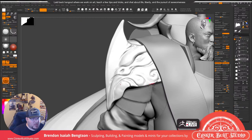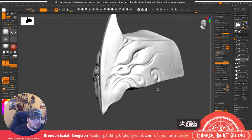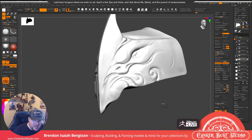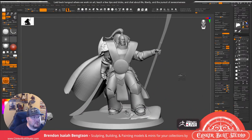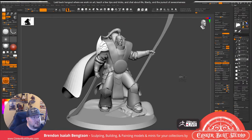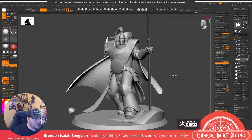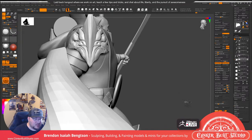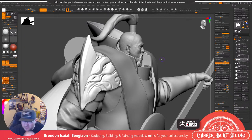I think we can get some more breakup happening down here. This is Khan — Jagatai Khan — from 40k, or technically 30k. We don't know where he's at in 40k at the moment. Archvillain Games and Beastiarum Games — those are the two mini companies I'm really digging right now. They are on Patreon.